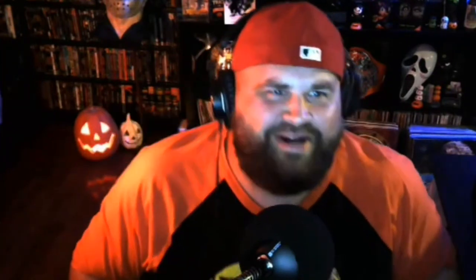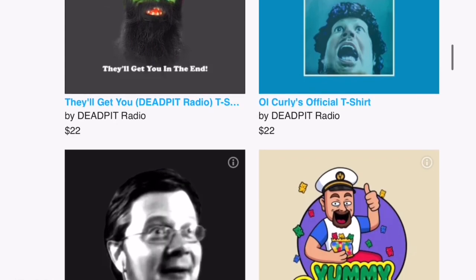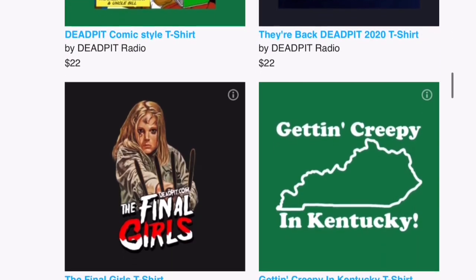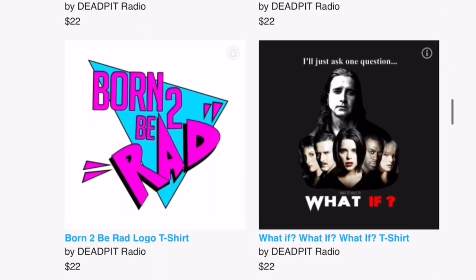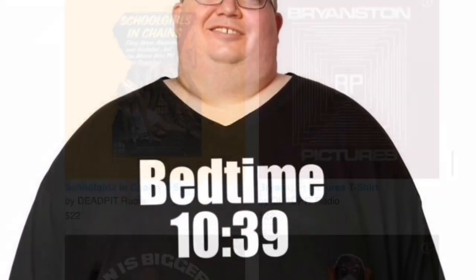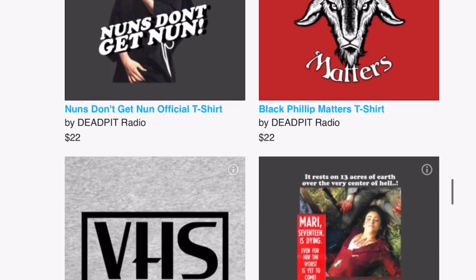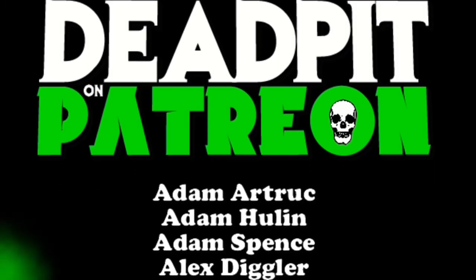Curly Jaws has a message for you — go over to shop.deadpit.com and check out their TeePublic store right now. You've got some new shirts like the Curly Jaws official t-shirt, the Yummy Gummy shirt with the captain himself, Uncle Bill's face on a shirt, the Final Girl's shirt, and more. Get them before they're all out — especially the new one, Bedtime 1039. It doesn't get better than that, so go check out those shirts at shop.deadpit.com.